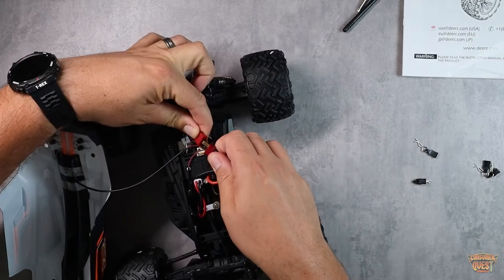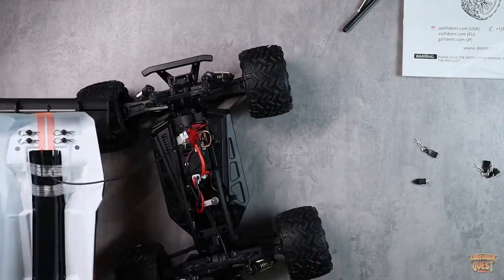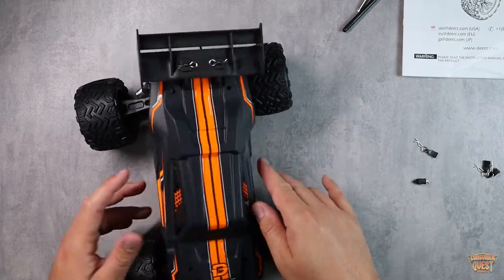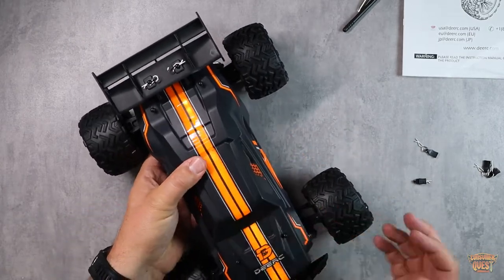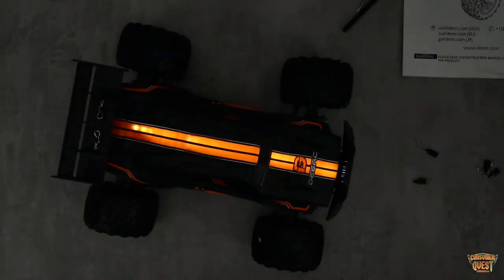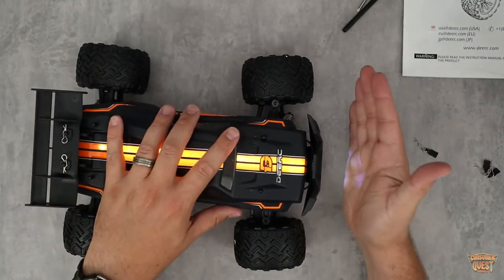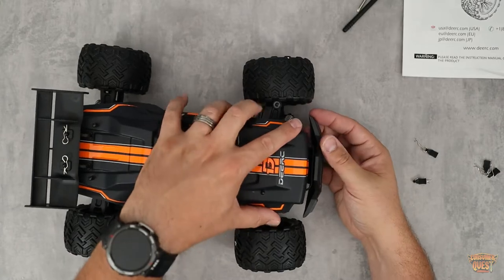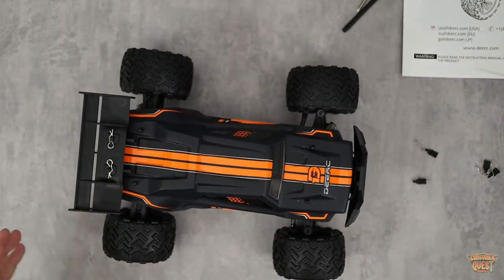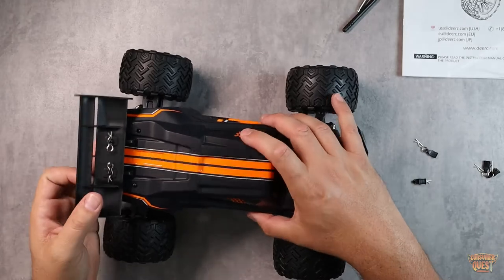Now let's get this guy plugged in and show you what that looks like. Let's turn it on — and let me turn the lights off so you can see. Boom — you get awesome LED lighting. Once it's paired, these lights stay strong and stay on, and you also have your headlights on the front. Lots of cool lighting, which is a really cool feature especially for those of you playing with it in the evening or at night.